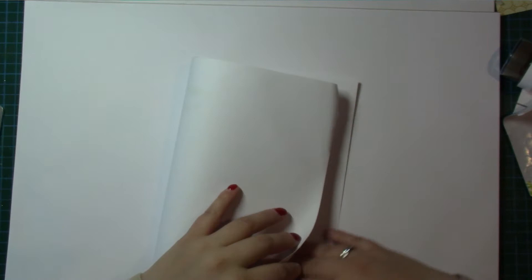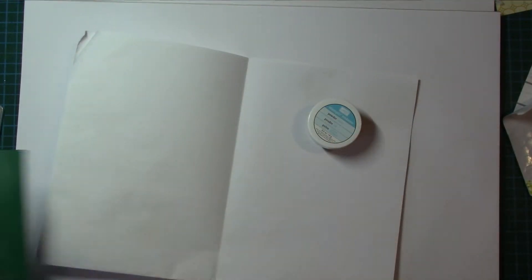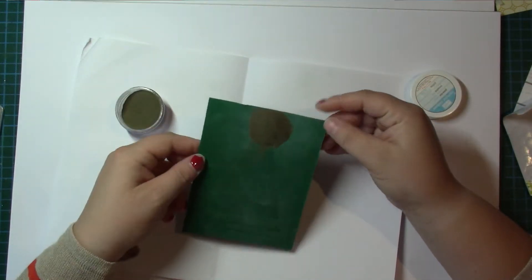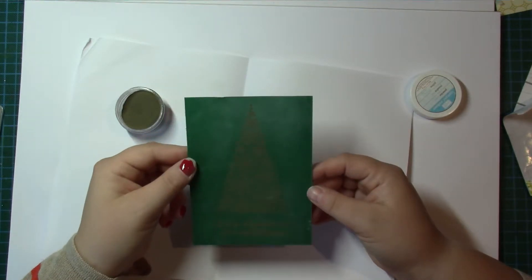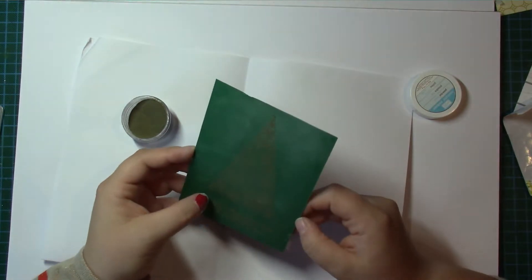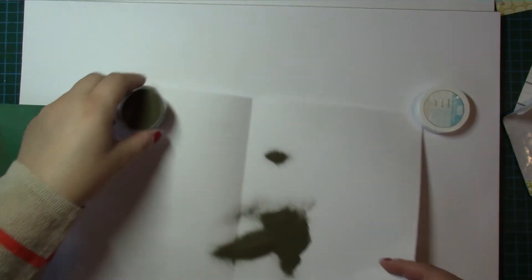I'm just going to fold that up so I've got something to dump my powder on. So I'm using our gold embossing powder, which is gorgeous stuff. I don't have a lot of embossing powder — I want to do more really. If you do get any where you don't want it, just get a little paint brush and you can flick it off. I seem to be okay, so I'm going to dump that back in the pot.